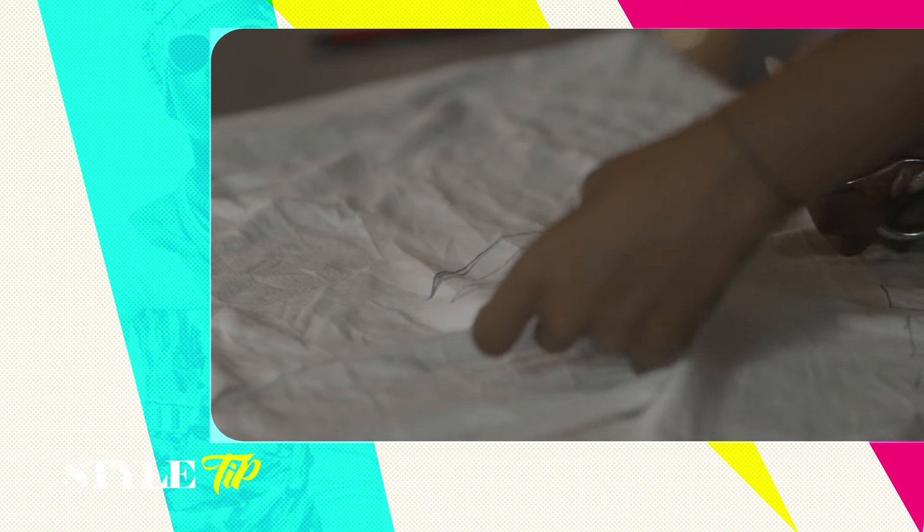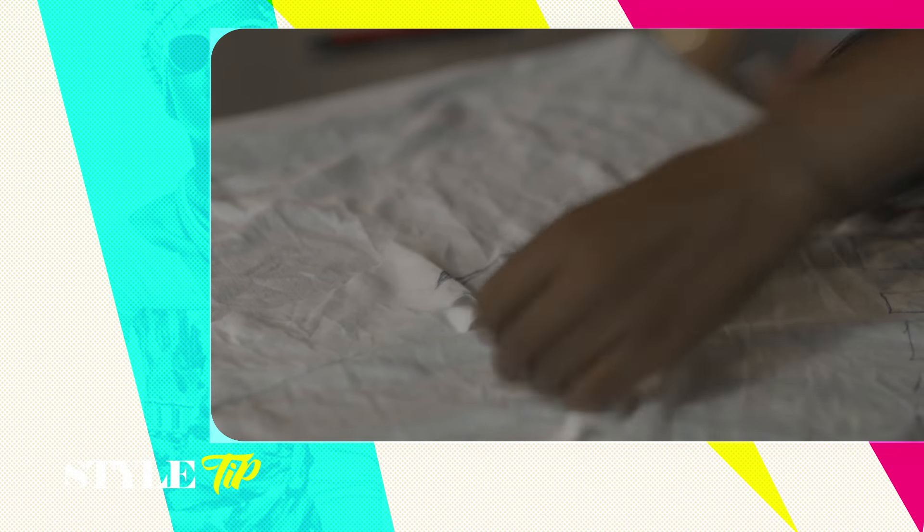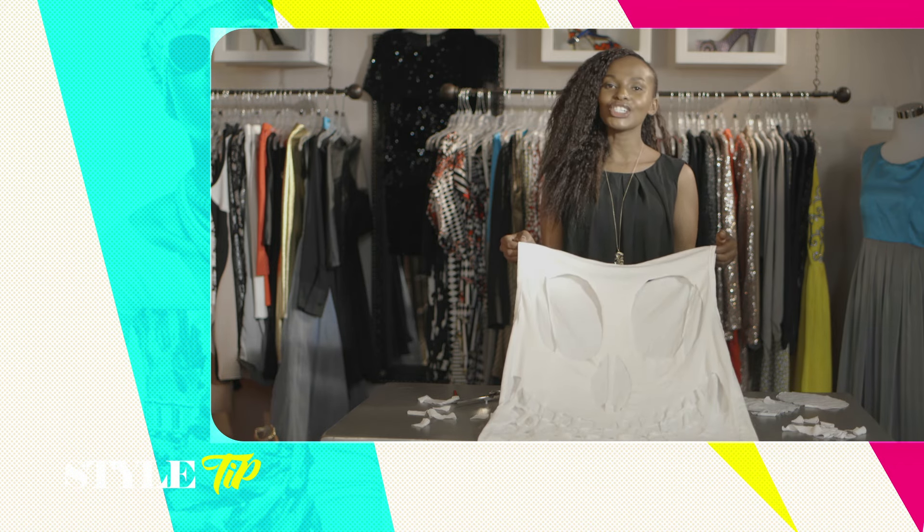You don't have to worry about everything being perfect because at the end of the day this is a very loose fit t-shirt, so once it's on the body everything is gonna look just right. And there you have it — your skull cutout t-shirt.